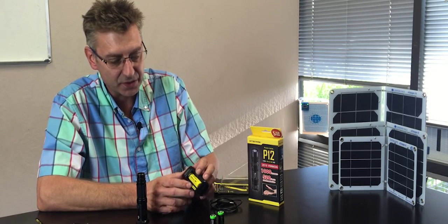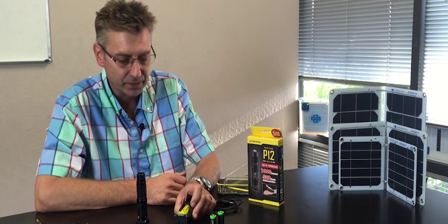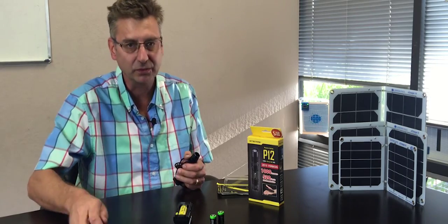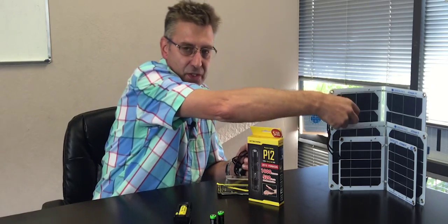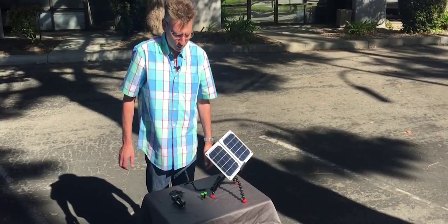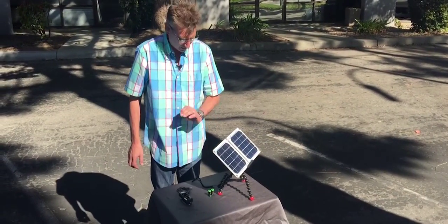We'll leave a link in the description for this company. I'm going to take all these parts and we'll go out and do a demo with the solar charger — just grab one of these and we'll see you in a minute.